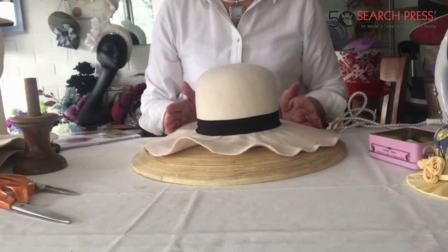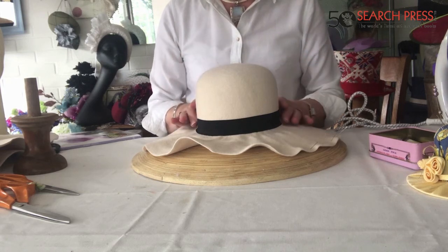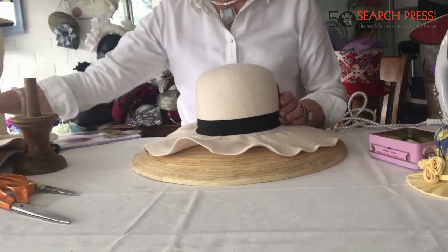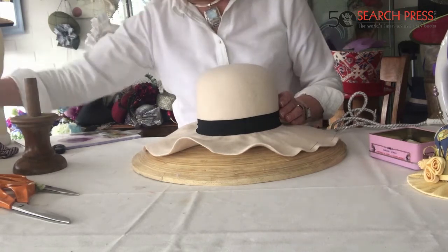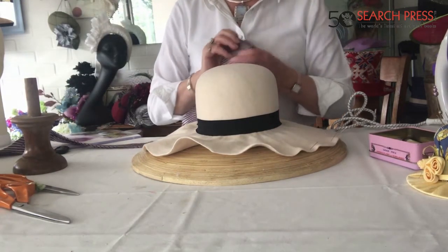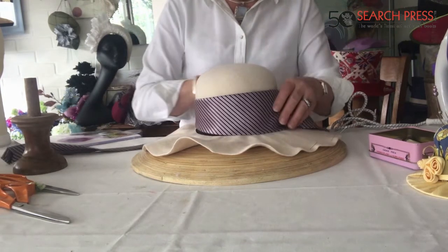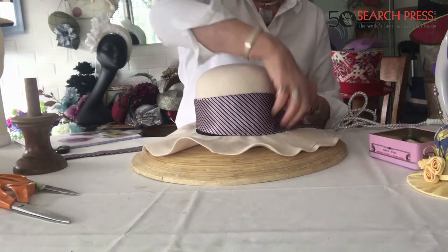Then you just trim it off in a lovely nice round and you have your hat. You can trim it with all sorts of things — I mean, I just found an old tie which I thought was quite pretty, actually. You could almost tie it round.